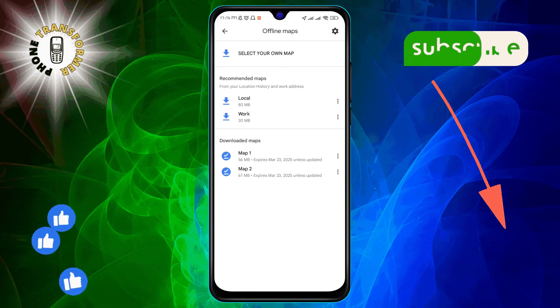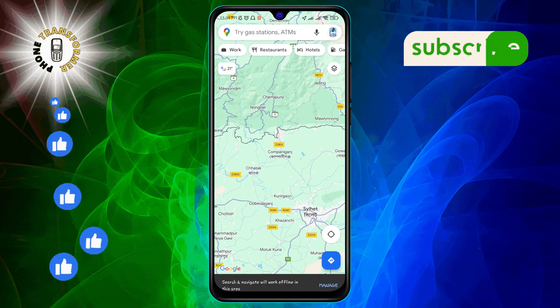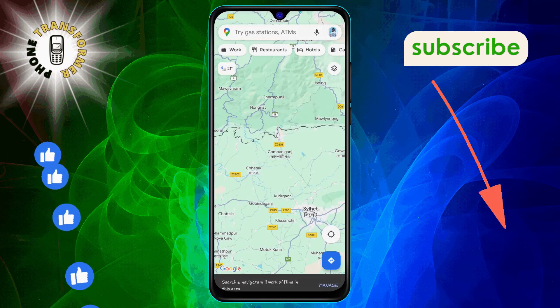Next, select Downloaded Maps. Once you've opened your downloaded map, switch your device to Airplane Mode. This will cut off all network connections.